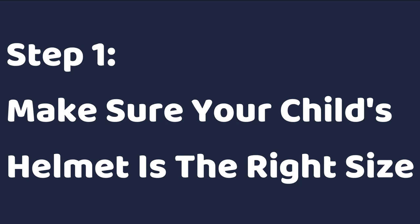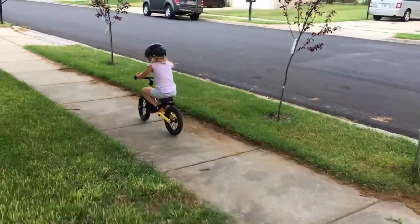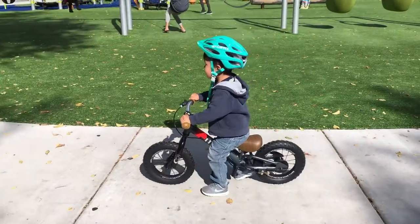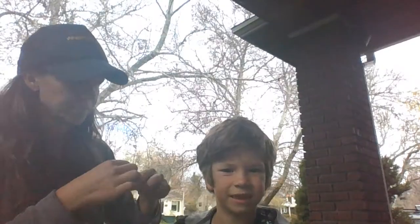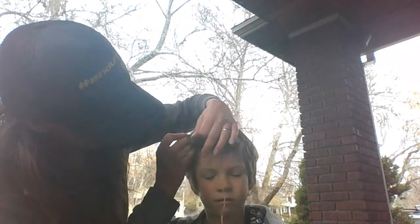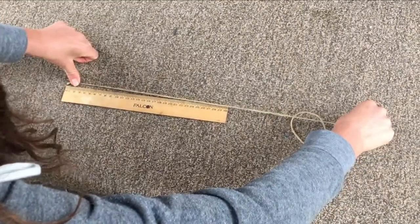Step one is to make sure the helmet is the right size. It seems obvious, but I see lots of kids wearing helmets that aren't even the right size — there's no way to adjust a helmet to make it fit if it's way too big or small. To size your child for a helmet, you want to measure their head circumference. You can do this with a cloth measuring tape, which is the easiest option, or by using a string and then measuring it against a ruler.